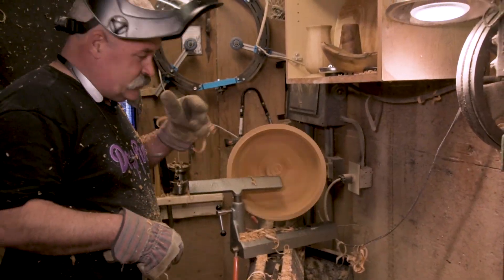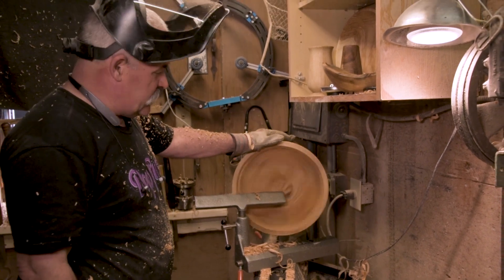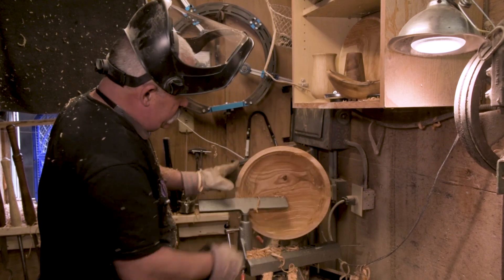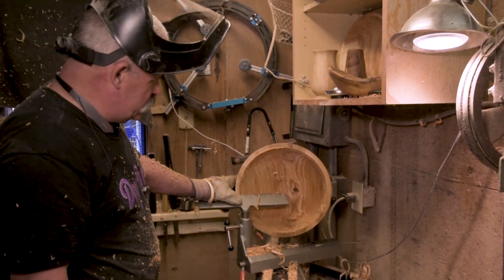I'm putting some pretty serious force on this Titan chuck — as you can see, I'm blowing out some big pieces here and it's not moving. I've got a little bit of a knot going here but that's going to disappear by the time we get to the inside.